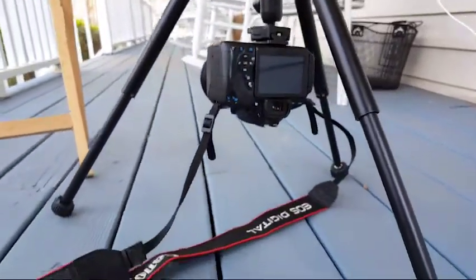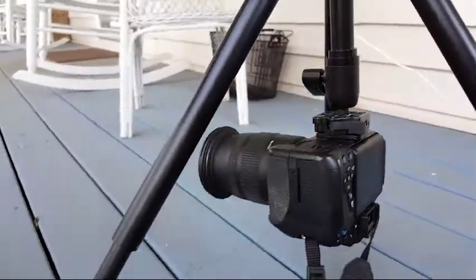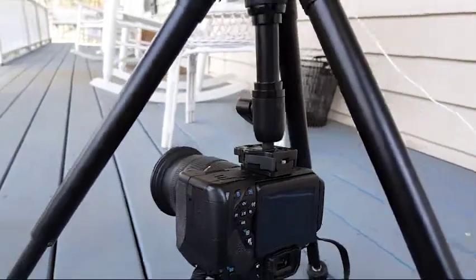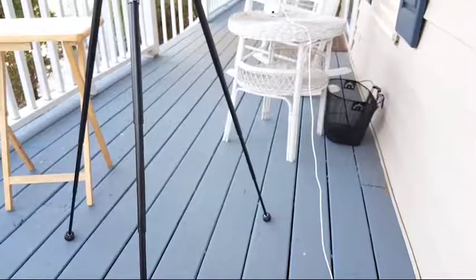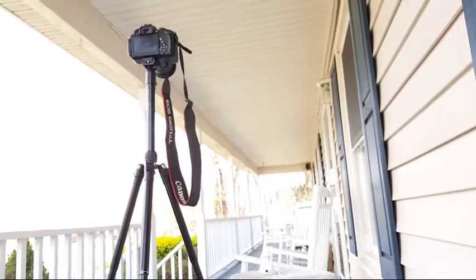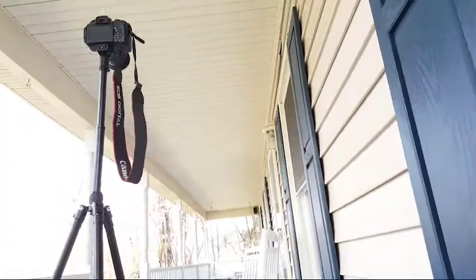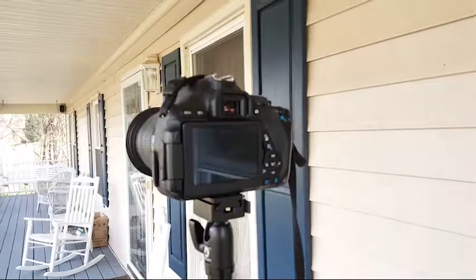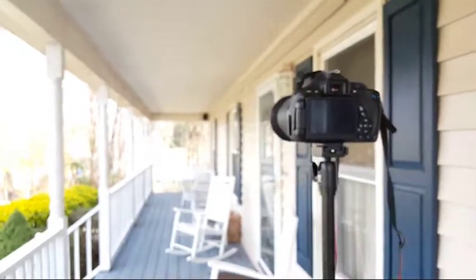You can do shots closer to the ground by putting it backwards. It's a pretty strong traveling tripod and pretty compact. Extended, it goes pretty high — you can go even higher, locking and unlocking all the way from the ground up.